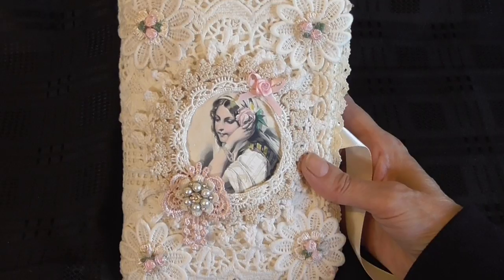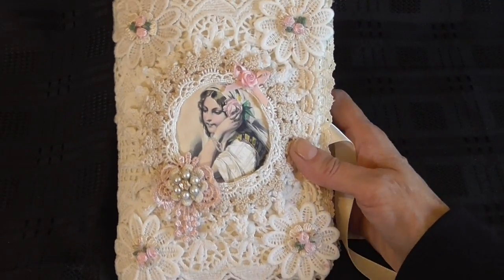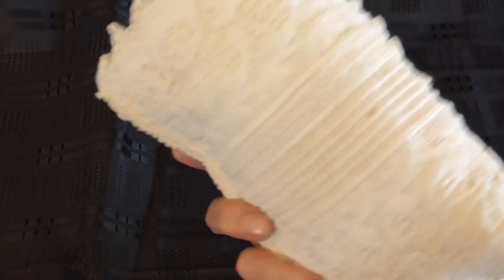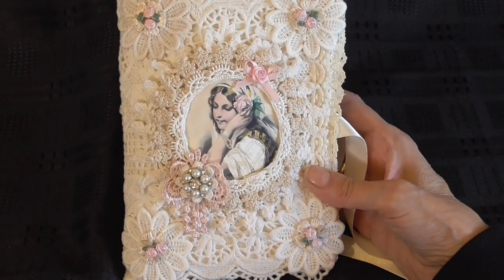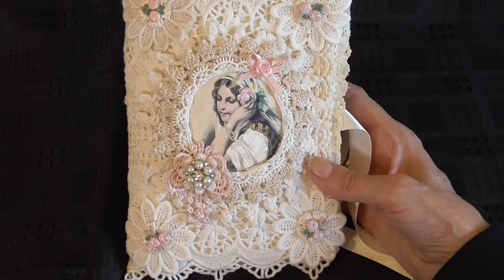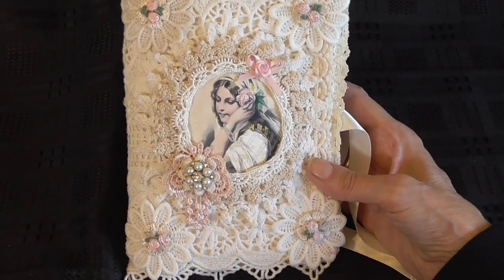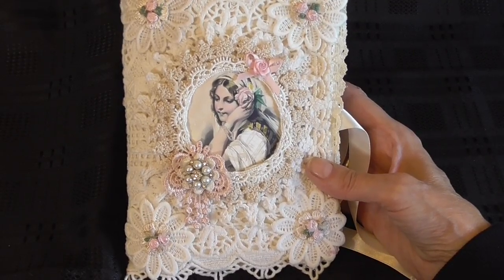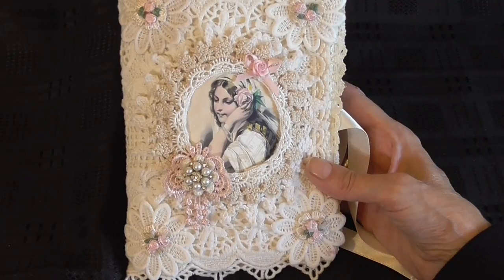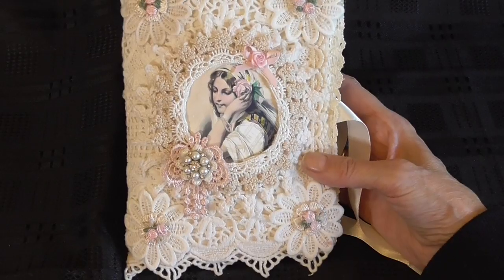I then used this pretty lace trim on the front cover, front and back, so I used two sections - one at the top and one at the bottom. I then printed out this image that I bought from Etsy onto printable inkjet canvas. I got a doily, cut the center out to frame the image, stuck that onto the front cover, and then I went around the image using a fine ivory lace.